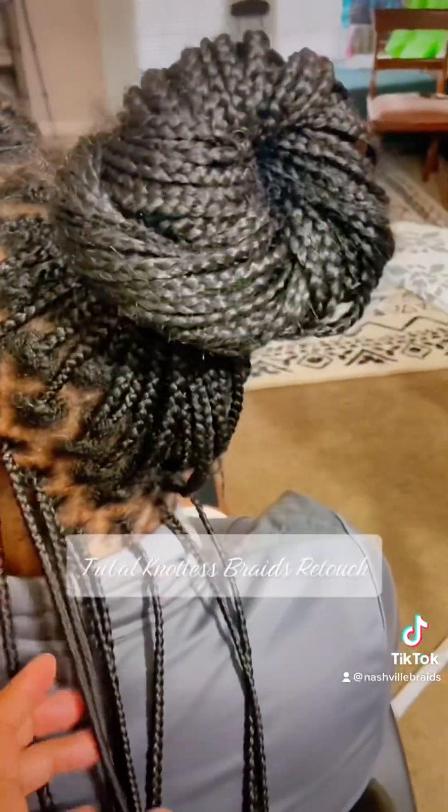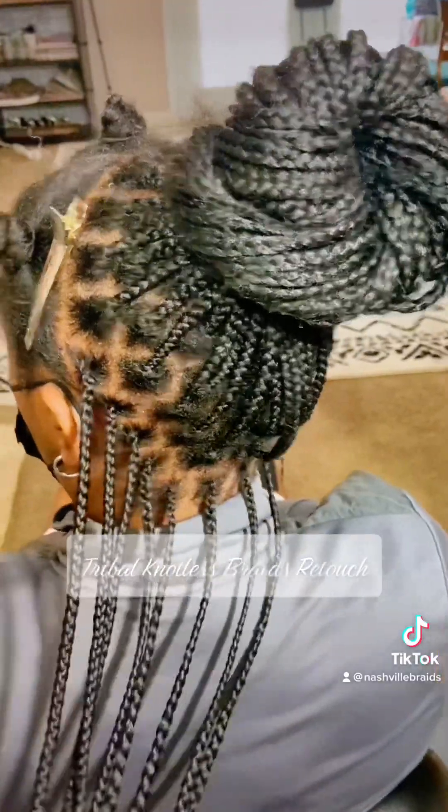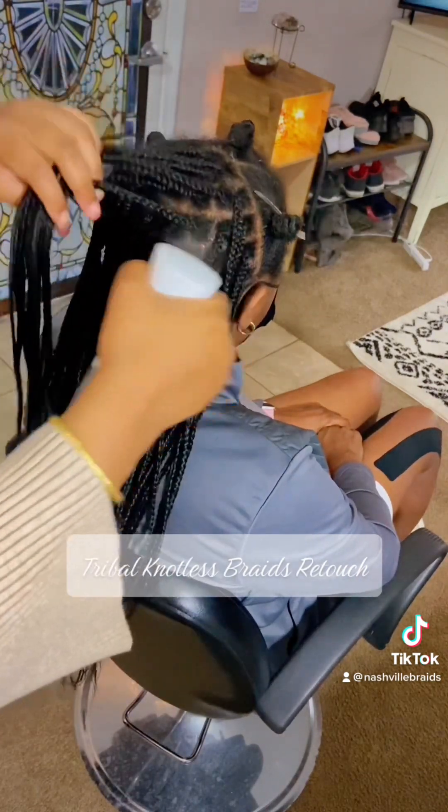I started out with the edges out with my client and the front cornrows taken down. After I've done that, I go in and tighten up all the braids in the inside of her head.